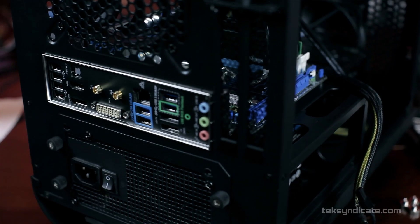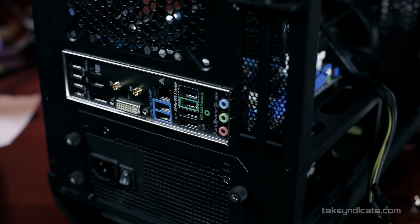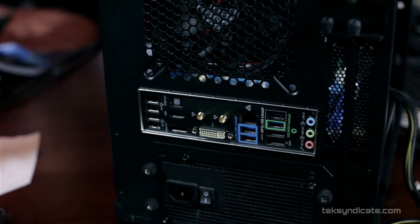USB BIOS Flashback allows you to update your UEFI without having a CPU or anything installed. All you need is to plug in the 8-pin and 24-pin power connectors, insert a flash drive with the UEFI on it, press the button, and it flashes on a hardware level. Even if everything else fails, you can still use this before resorting to physically swapping the BIOS chip.